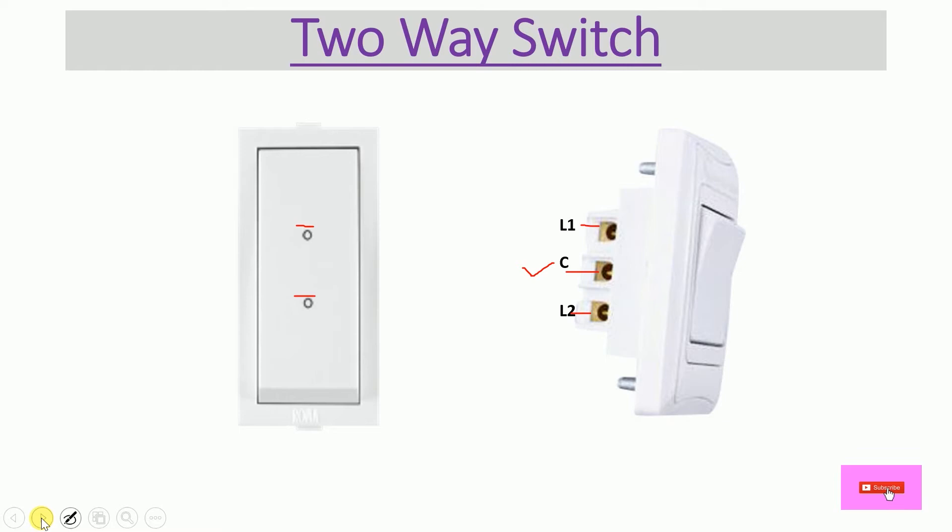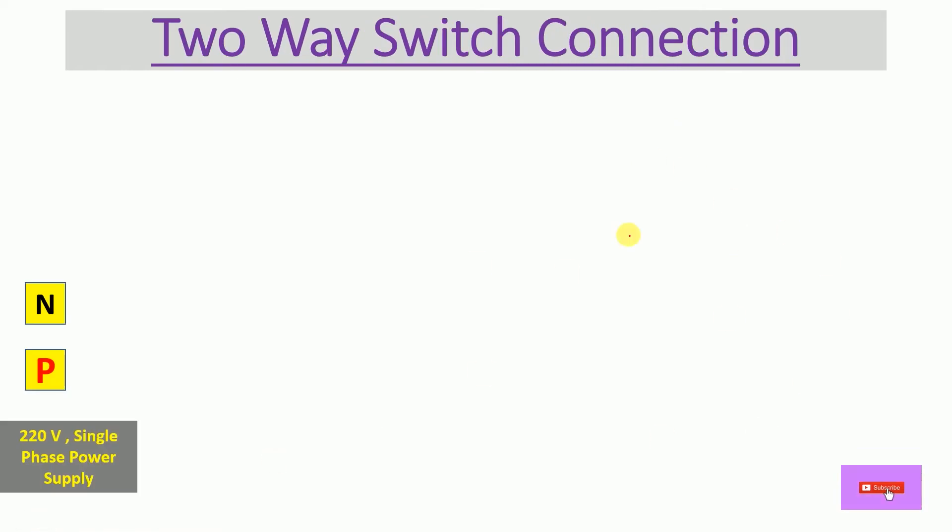Now let's move to the two-way switch connection — how to connect a two-way switch to turn a bulb on or off. We have already taken a 220-volt single-phase power supply. This is the phase line, or we can say L for Live, and here we have the neutral point.